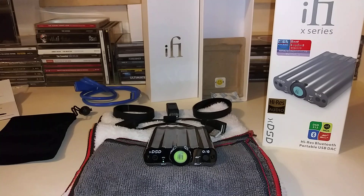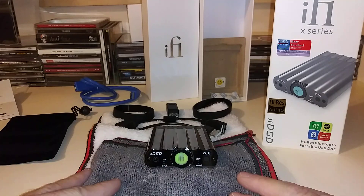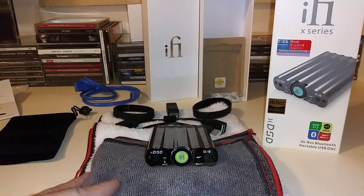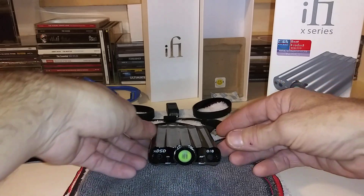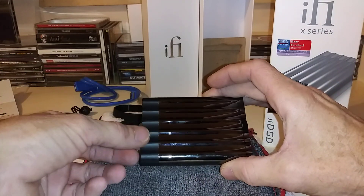I'm going to go over a couple of specs and take a close look at the front and back of the unit. I'm just gonna call it the XDSD. As you can see, it has this really cool sleek gunmetal gray color to it that I absolutely love. That steel casing is what iFi Audio calls their magnesium aluminum alloy.